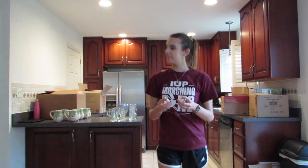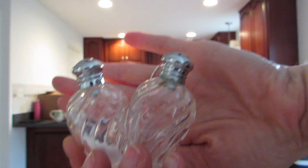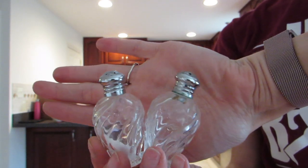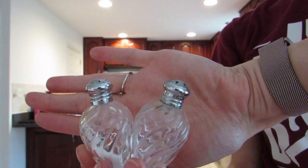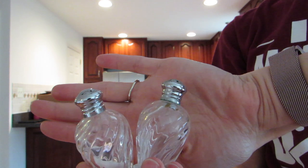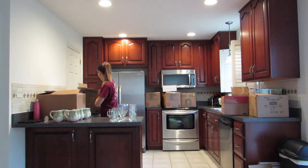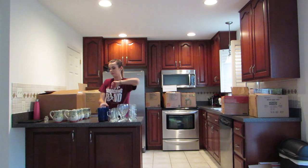Right here I was unpacking one of my favorite items — these are what I call teeny tiny salt and pepper shakers. They were my grandmother's; I used them all throughout growing up and I absolutely love them. They're just salt and pepper shakers but they are so tiny, so I was so happy to find those in my boxes.